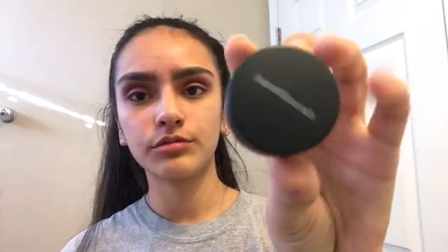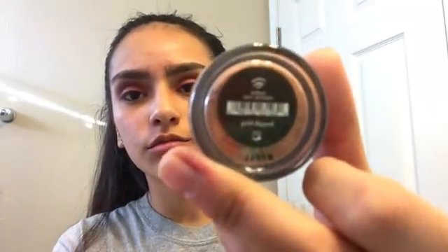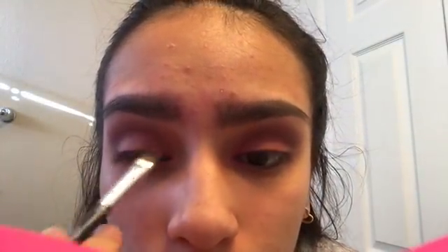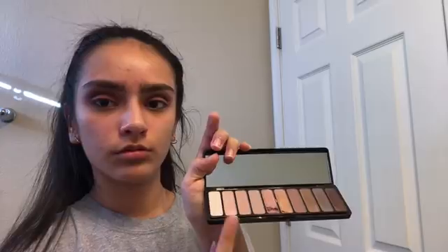Now I'm going to get my Mario Badescu Rose Water and just spray my face. Now I'm going to take this shimmery, powdery stuff from Bare Minerals in the shade Gold Dipped and put that on my eyelid. Now I'm going to go back into the Elf palette and take the lightest shimmer and put it in my inner corner.